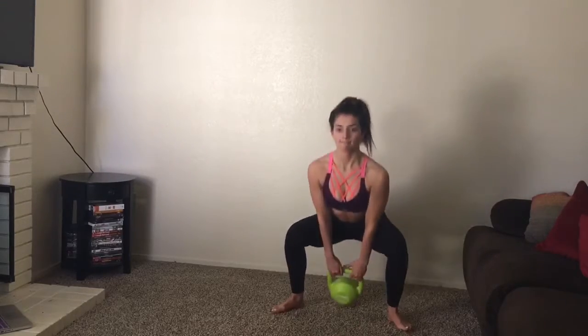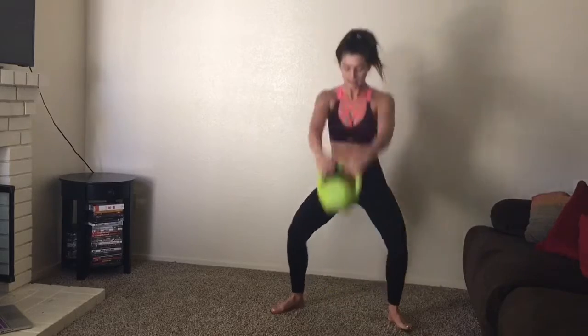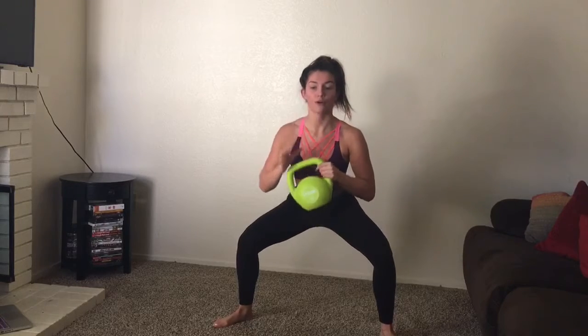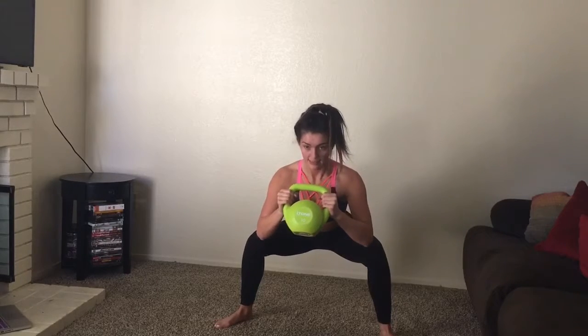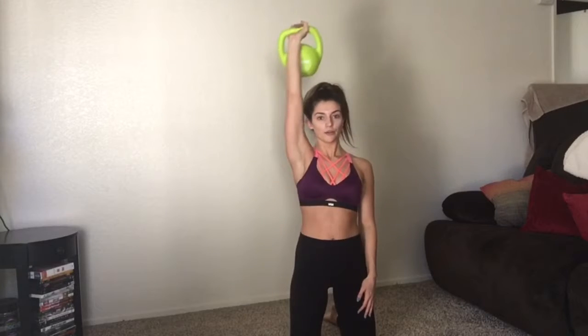I'm gonna grab my kettlebell and go into kettlebell swings. My feet are going to be a little past hip distance apart, feet facing outward, bringing that thing all the way up. Pulsing a squat is killer, so at the end of my set I'm doing some pulses — they're killer — and then coming up and squeezing.